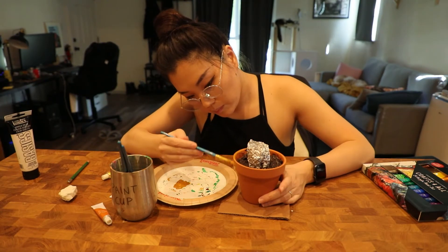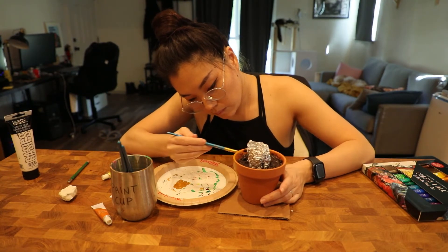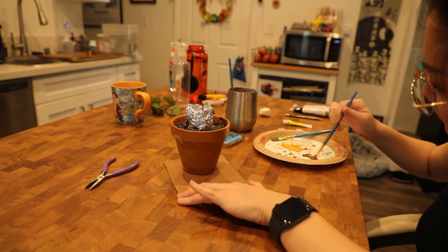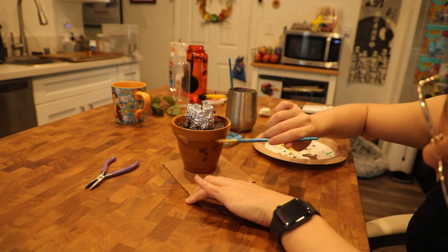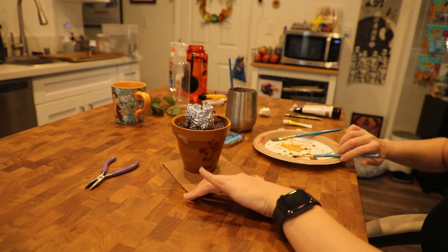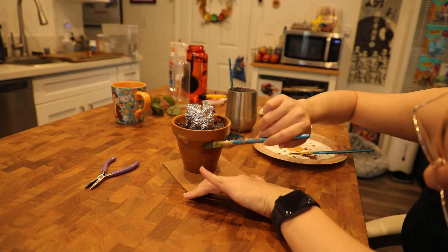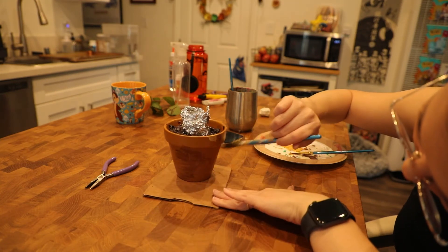I actually realized that the pot I had bought looked a little too new and a little too clean. I had some time to kill while the glue in the soil was drying, so I used this time to antique the pot as best as I could. This was my first time doing it so it was kind of an awkward process.